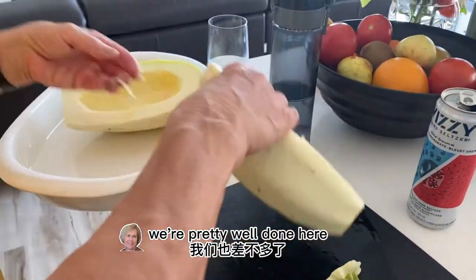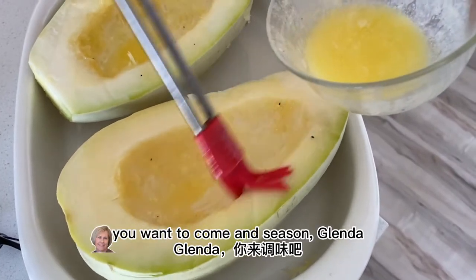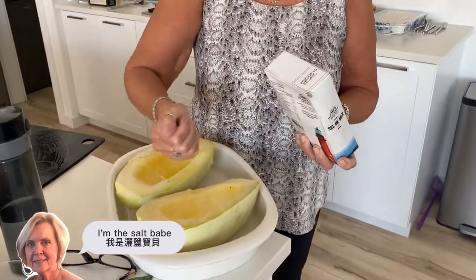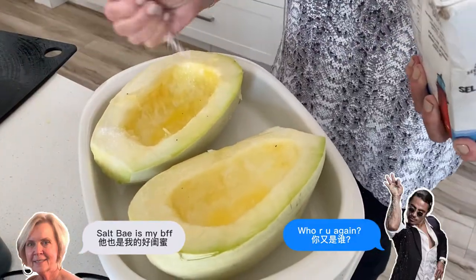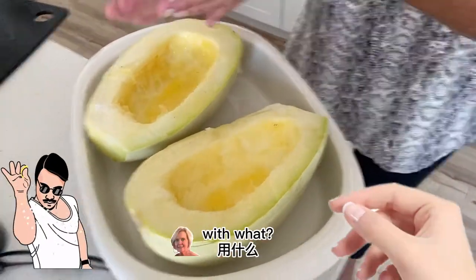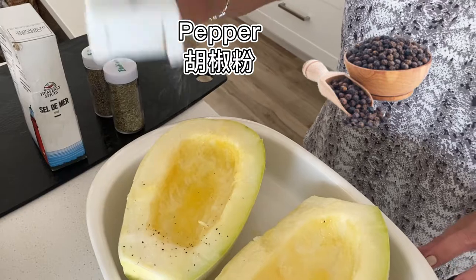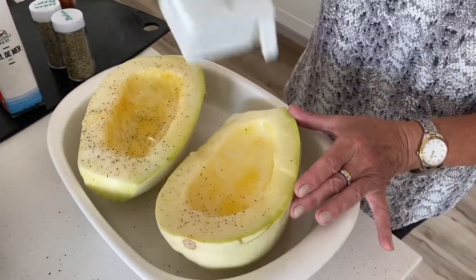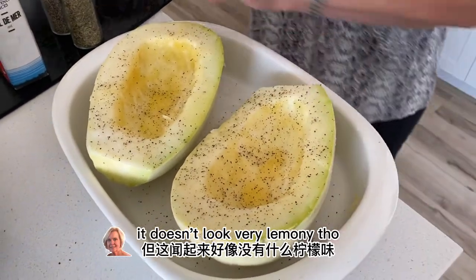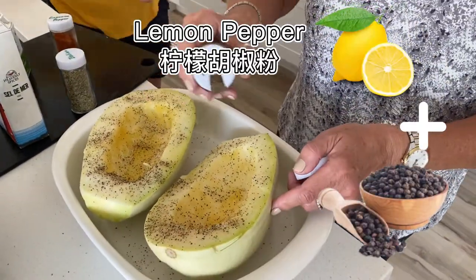We're pretty well done here. You want to come and season, Glenda? Okay, seasoning master. What are we putting? Pepper. It's going to be mostly lemon pepper — it's my all-time go-to. It doesn't look very lemony though. It smells nice, it smells good. Is it lemon pepper? Yeah. You probably need more butter and salt. It's a bit of Italian too. It smells great.